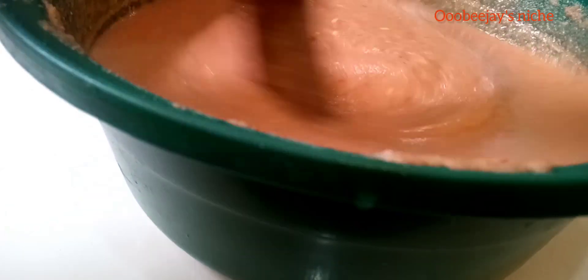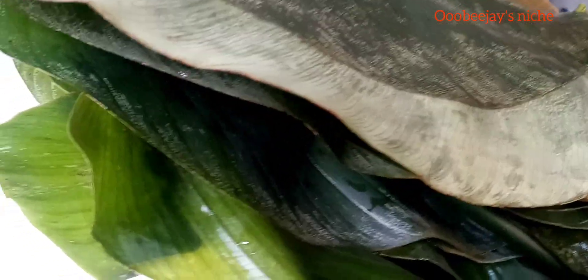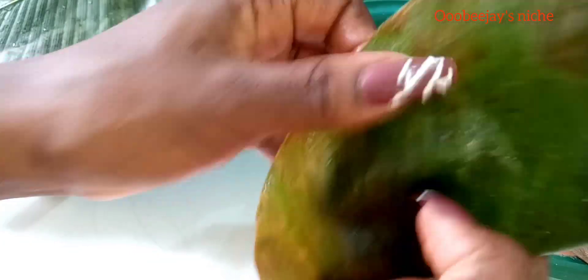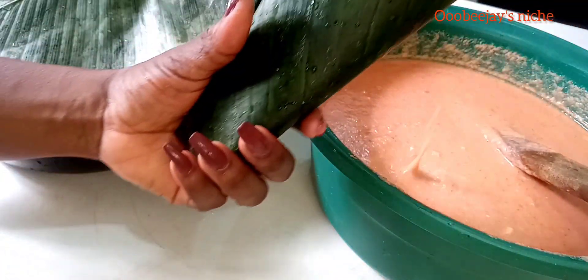After I added the water, I gave everything a good mix, then I went ahead to rinse my moin moin leaves. I've had these in the fridge for a week now and they stayed fresh, so you can keep your leaves in the freezer for as long as you want and they maintain their nature. I also have a video on my YouTube Shorts on how to wrap moin moin with moin moin leaves, so in case you can't follow how I'm doing this, you can run over to my YouTube Shorts and the video is there.